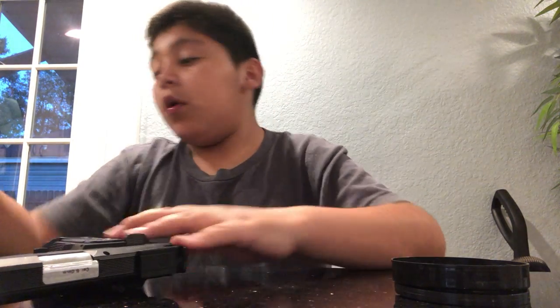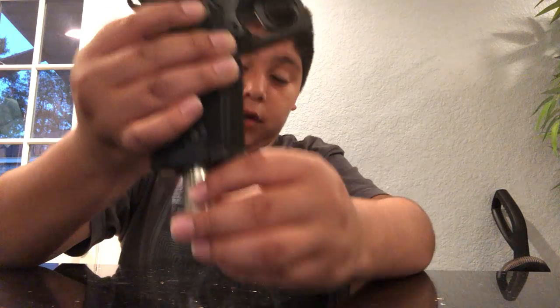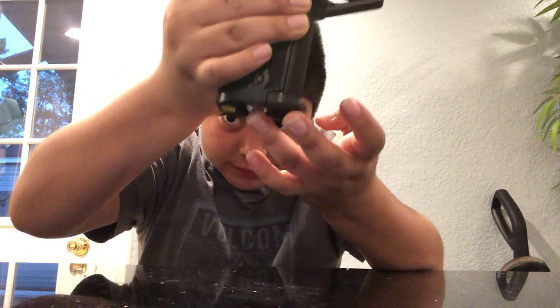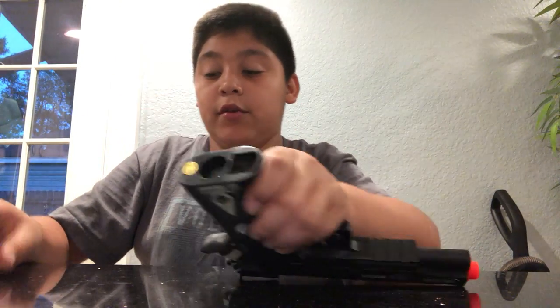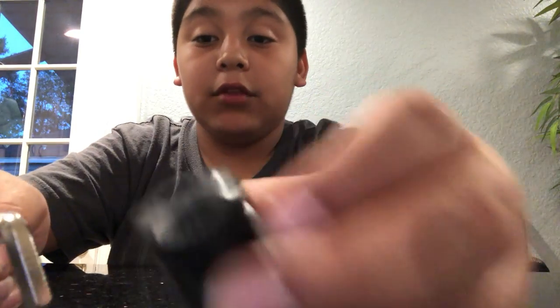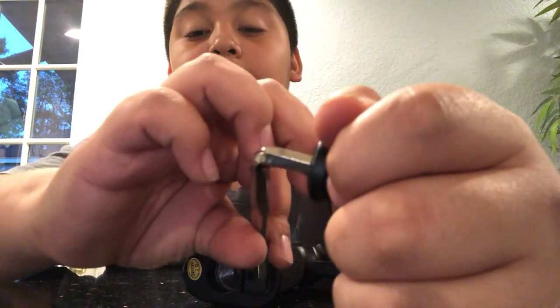So let's talk about the gun. When you have your CO2 and you're going to load it, there's a little hole here — you put your CO2 in there. It fits into this circle, and you need an Allen wrench to screw it in. Remember: lefty loosey, righty tighty.